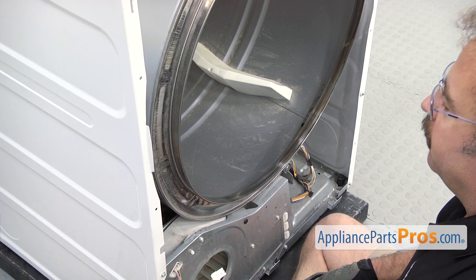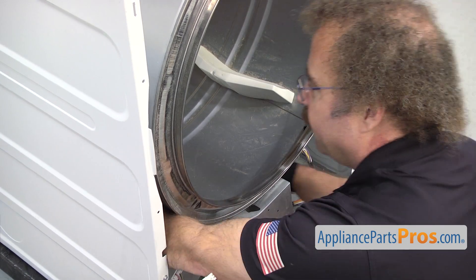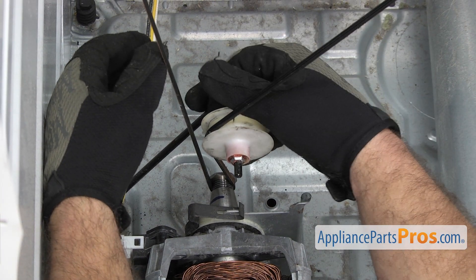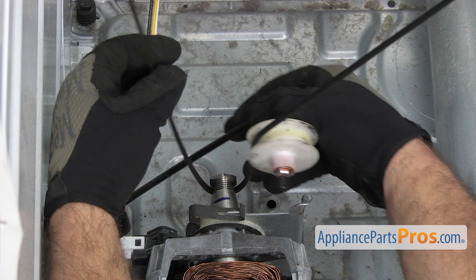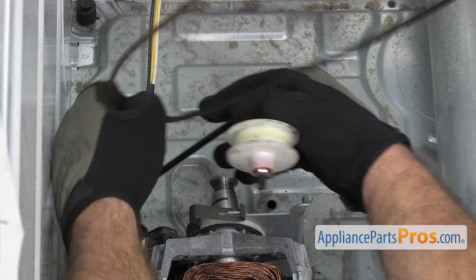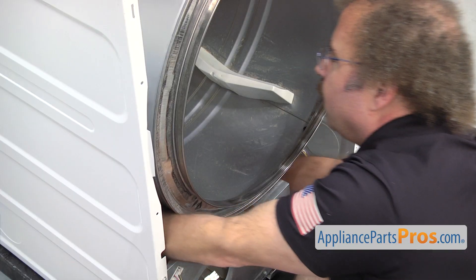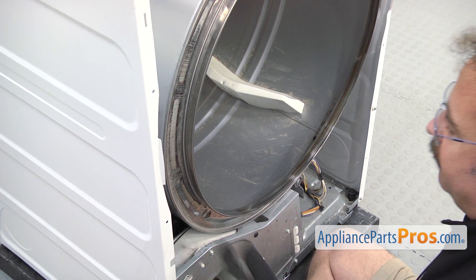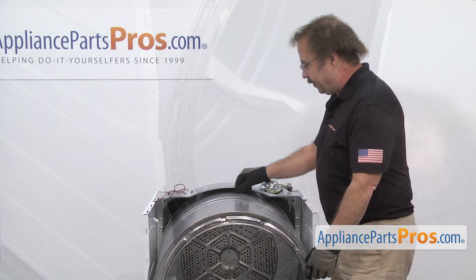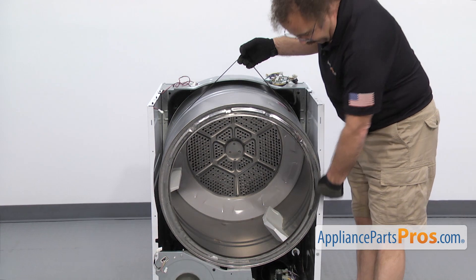Now we have to take the drum out. We're going to reach in and take the belt off of the idler. You're going to grab the idler pulley with your right hand and pull it down towards the base of the machine, then unhook the belt from the motor pulley. Once you have it off, we can lift the drum out. To pull the drum out, we're just going to lift up on the belt and the front of the drum and guide it out through the cutouts.